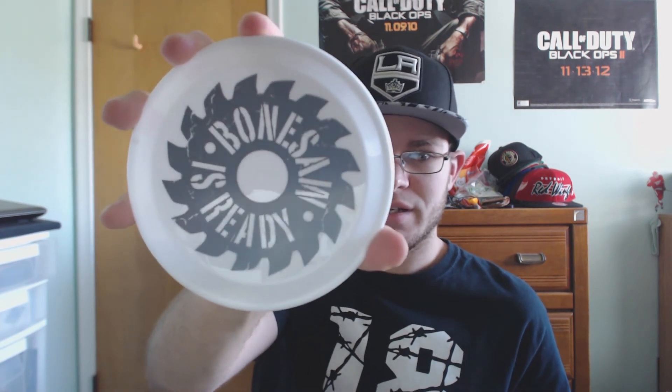We got a koozie — t-shirt is saved for last as always. We also got a 'Bone Saw Is Ready' frisbee. No clue what that's from. It's a mini frisbee, so if you've got a dog or something, throw it to the dog.